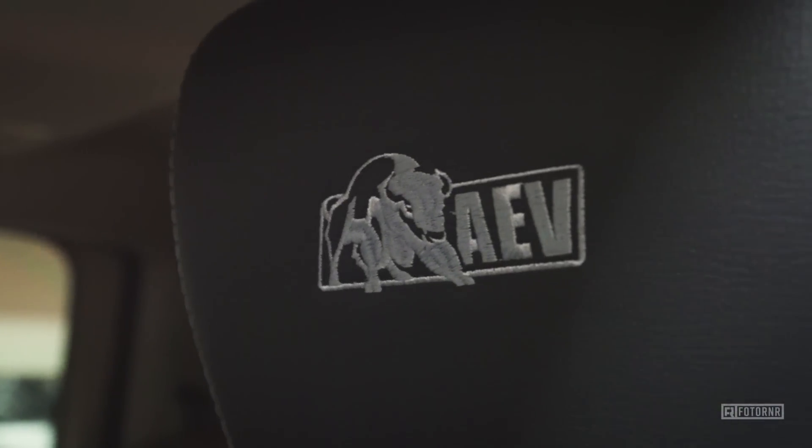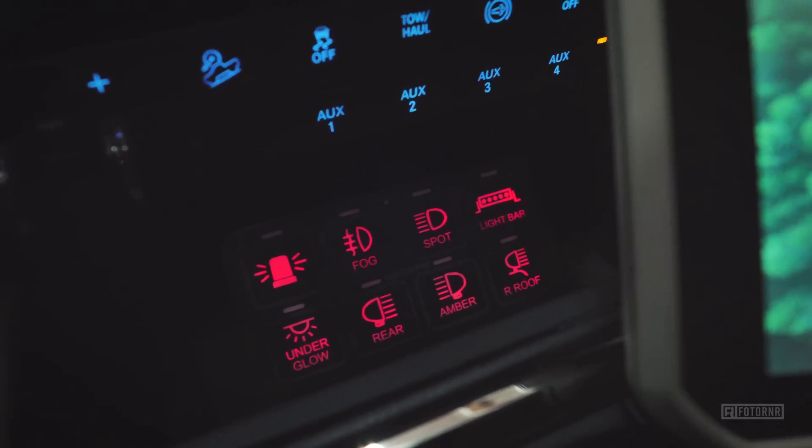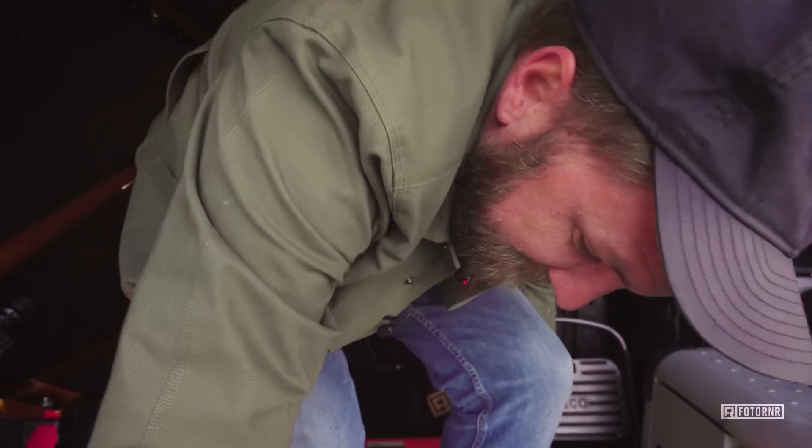In the interior, not too much has changed. AEV embroiders the headrests and adds their badging inside the instrument cluster — neither of which you can get separately. I added a couple of Scosche mounts to hold my handheld radio, the Switch Pros unit in the dash, and we're using a Garmin Overlander. Other than that I haven't changed much — the interior is super luxurious as-is. In the back seat there's a flat-deck feature that makes it totally flat if you wanted to sleep back there.